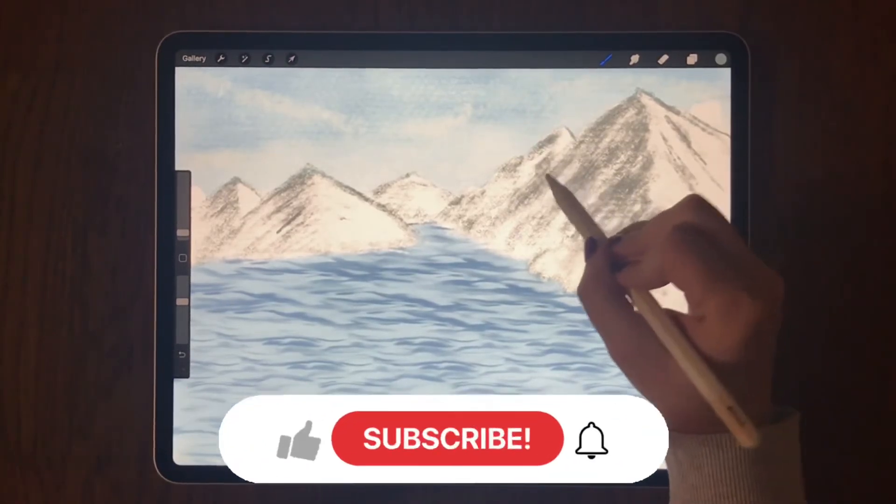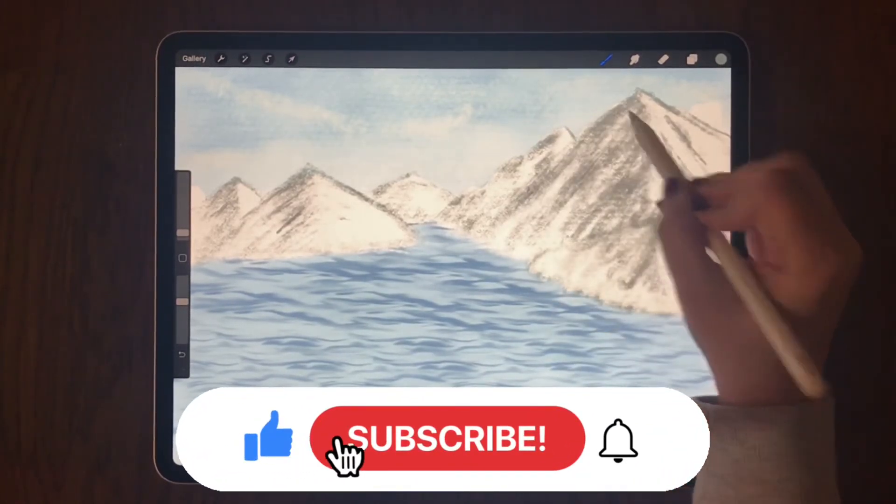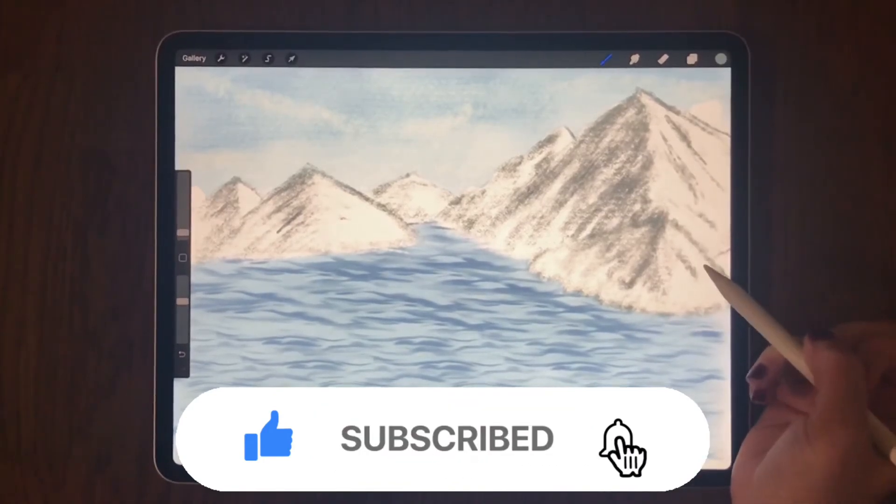I hope this helped you. For more tech reviews, tutorials, and unboxings, please subscribe. Thank you for watching.